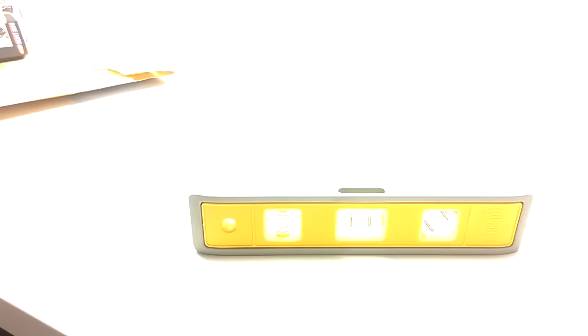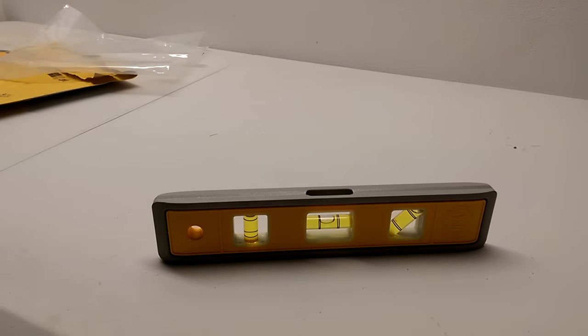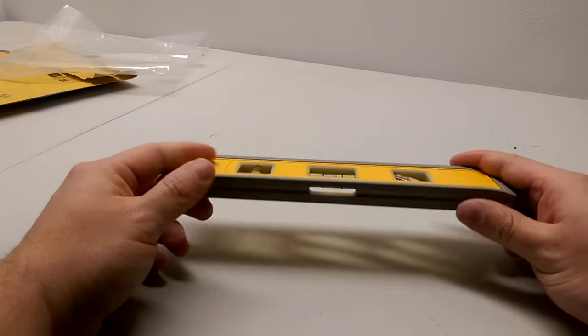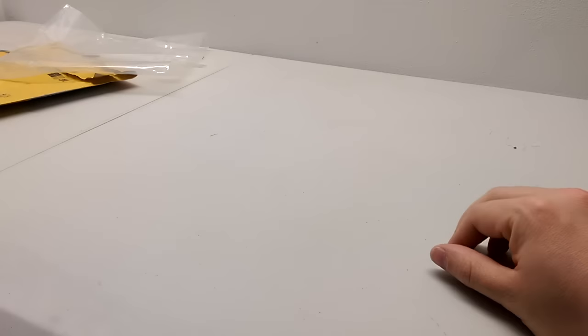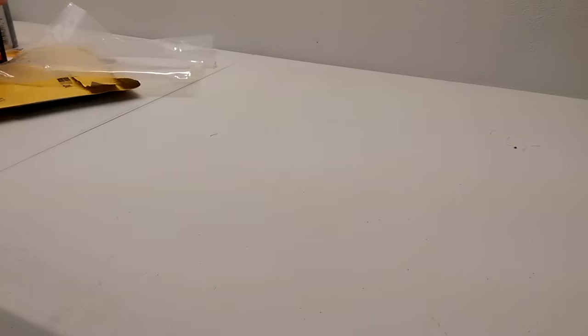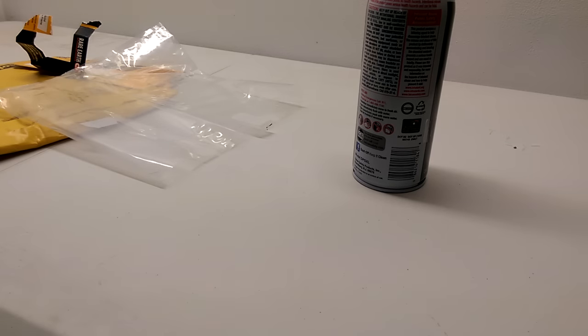Alright guys, that is the Johnson level. Remember to go check out Chris Parker — CP Builds — links in the description below. That's a pretty neat little thing. It's heavier than you'd think, really sturdy. Let me just bring this over with the magnet. Thanks for watching guys, I'll do more unboxing videos in the future. If you want to send me stuff I won't argue — you saw the PO box in the video. Thanks guys!